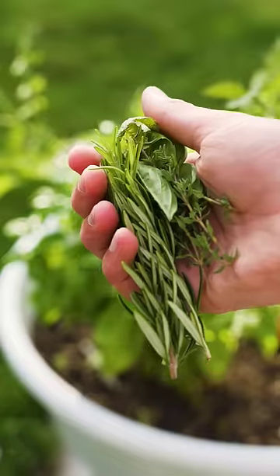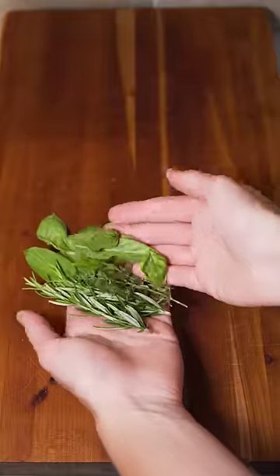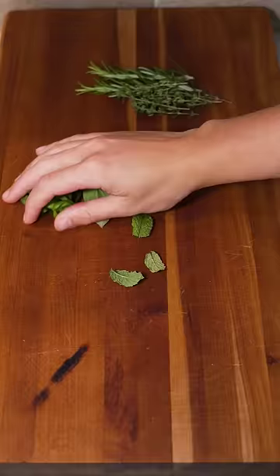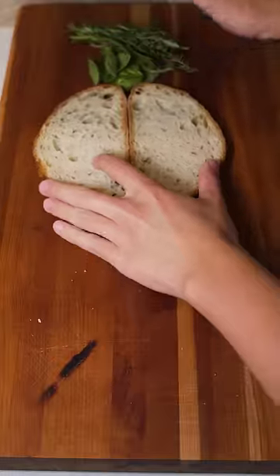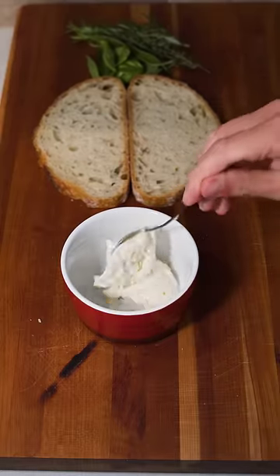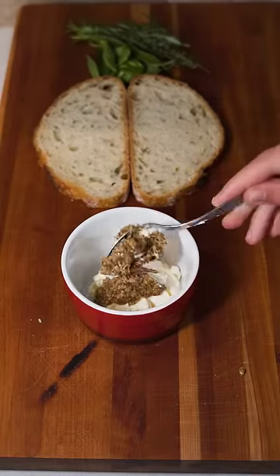So today we're using rosemary, thyme, thai basil, basil, and a little bit of mint. If you're from the US then you know that herbs are pronounced with a silent h, but I actually just learned recently that in the UK they say herb. Kind of wild to me but I guess both pronunciations are right.